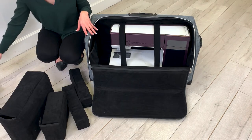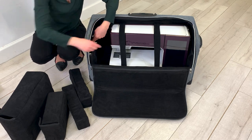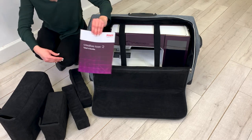In one pocket, you can easily fit your knee lift. And in the other pocket, you can put your machine user guide as well as your accessory catalog.